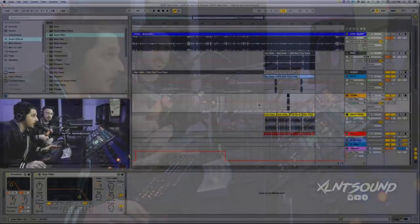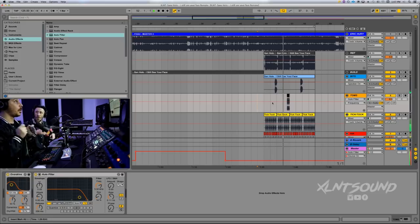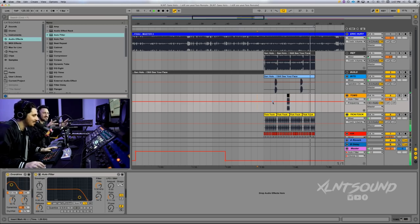It's 2018. We are here today, we're gonna show you guys exactly how to make this Son Holo hit, 'I Still See Your Face.' As per usual, we always remake the entire drop here at Excellent Sound. We're gonna be going through all the sounds for you guys and show you how to make two Serum presets for that lead.